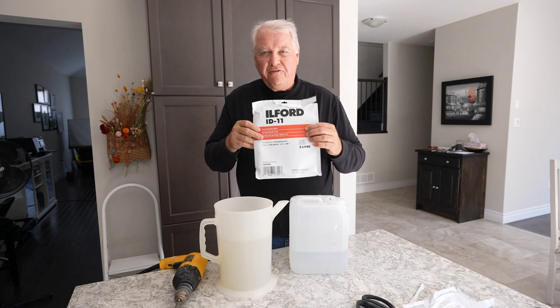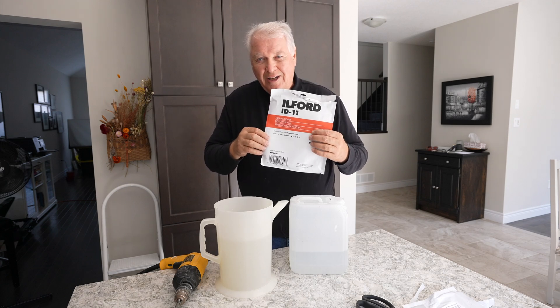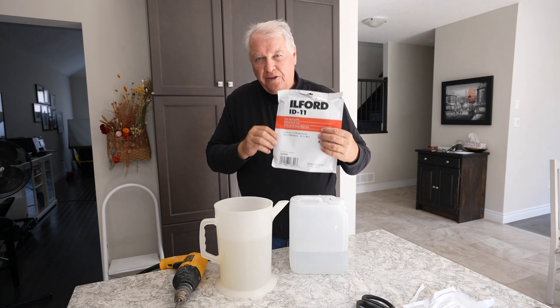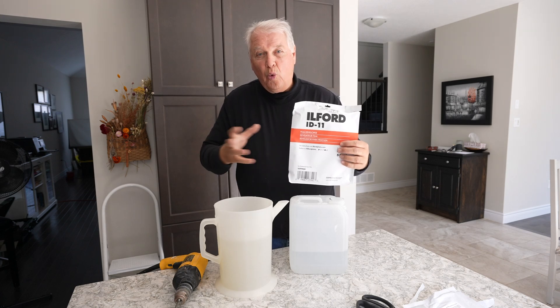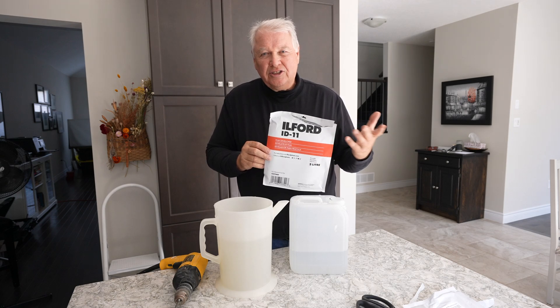ID11 is a general purpose film developer made by Ilford. I'm going to go with the 5-liter amount — it's way more economical compared to a 1-liter. But if you're not going to use that much, just get the 1-liter.